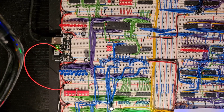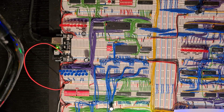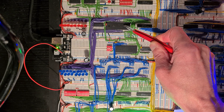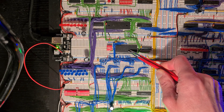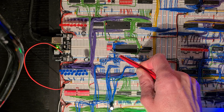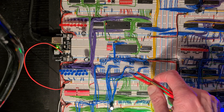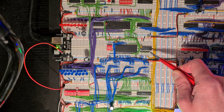My build has a 16-bit address bus so I can address 64k bytes of memory, most of which is RAM. There is also a ROM chip which is 32k wide, but I only use 8k bytes at a time and I can switch which bank I want to use. This decides whether I use the RAM or the ROM.